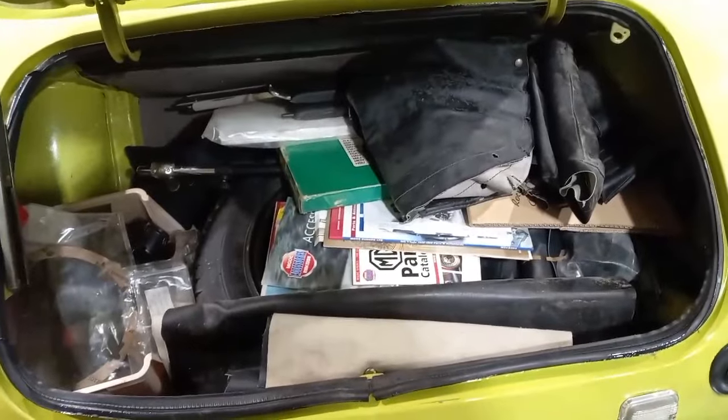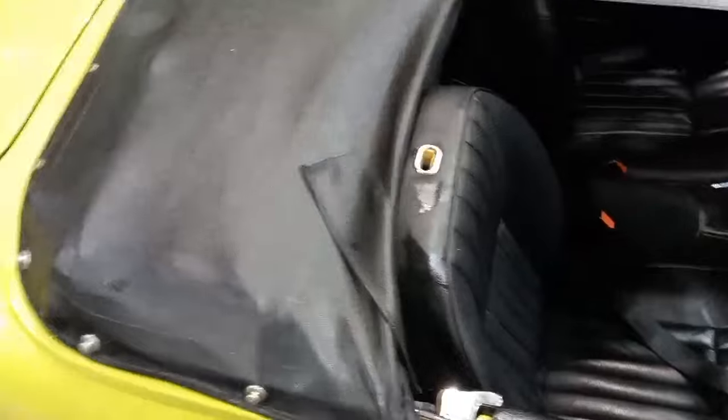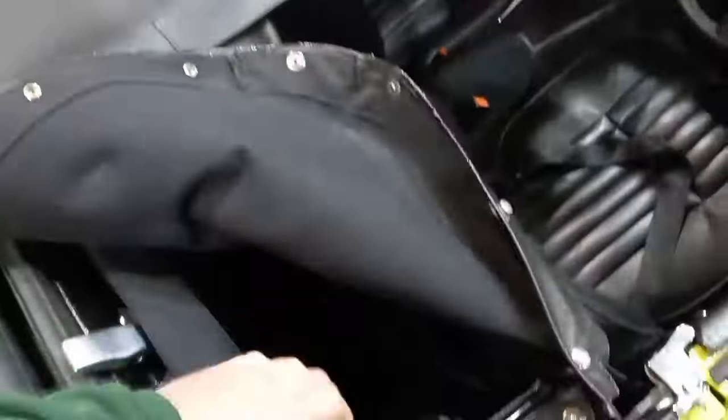Oh, there's a boot full of goodies in there. Look at that - a bit of a lucky dip in there, guys. We've obviously got a tonneau - it's pretty obvious, you can see it there. And we've clearly got a hood underneath the tonneau. Yeah, that looks quite serviceable, doesn't it?